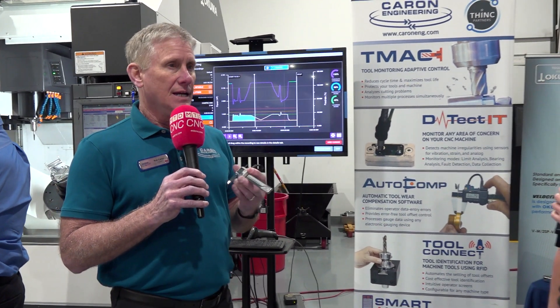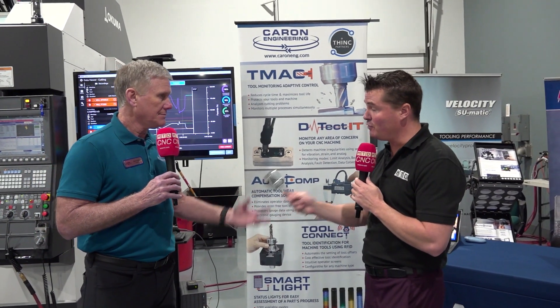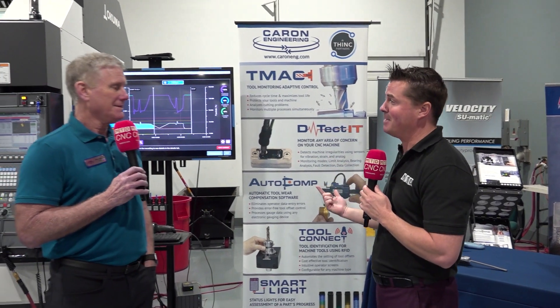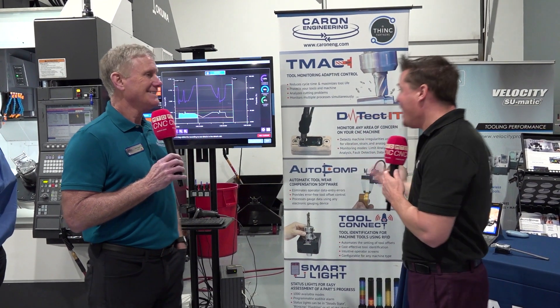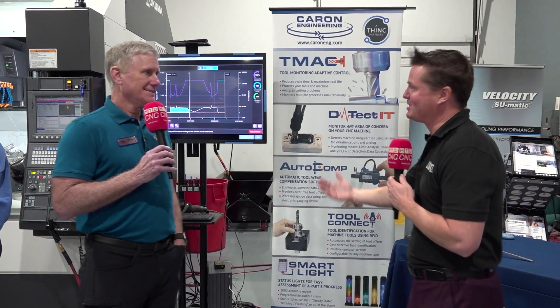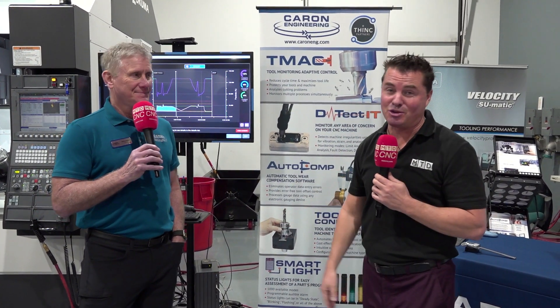It's just doing it automatically and accurately every time. Rob, so far you've sold me on three products — because now you've told me even if I program incorrectly, it's going to fix that. That's right. If I have some wear and tear on my machine, there's all sorts of analysis for that. And Auto Comp takes care of it in case I'm starting to wear down my tools or making cutting errors — it's automatically going to fix that. So I've already purchased three items.